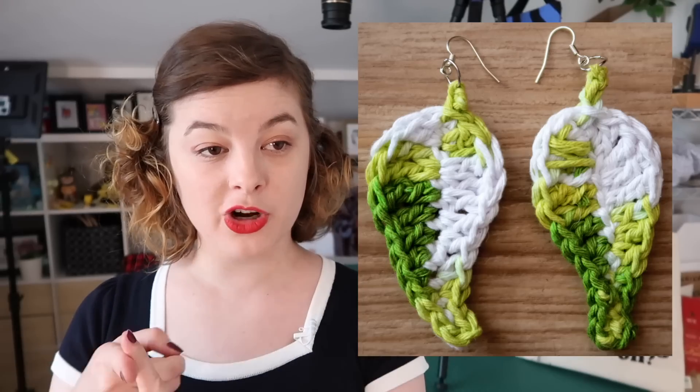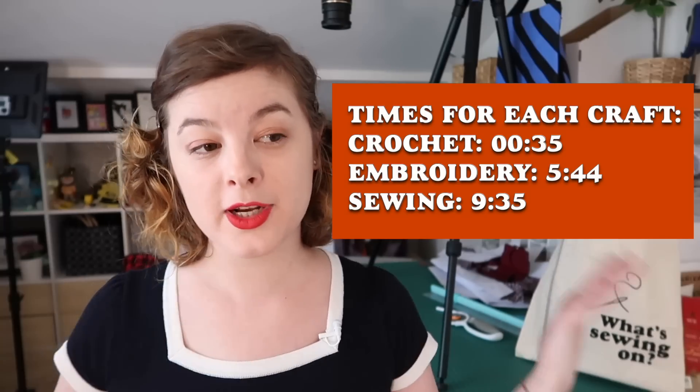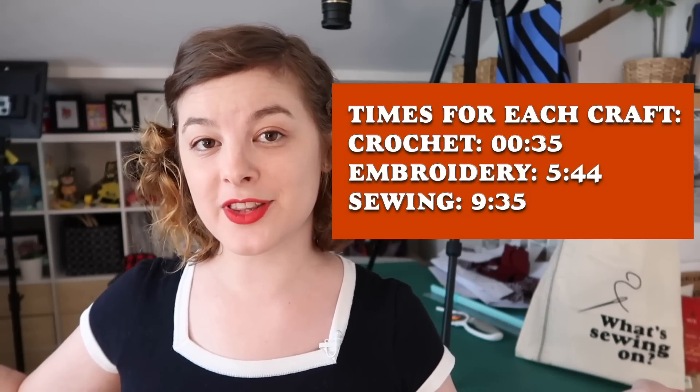What's sewing on friends? I have left my Christmas gift making to the last minute, and in case you have too, here's a video on how to make some easy handmade Christmas gifts. We're going to be doing a crochet gift, a sewing gift, and an embroidery gift. And if you're someone who is already into craft and DIY — which if you're watching this I assume you are — you probably already have all the materials you need, which means you can avoid going anywhere near the existential hellhole of capitalism that is shopping malls before Christmas. So let's begin!